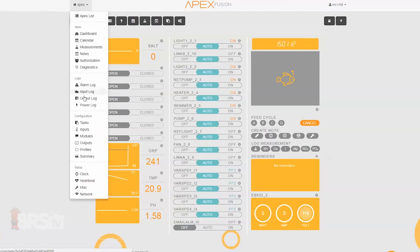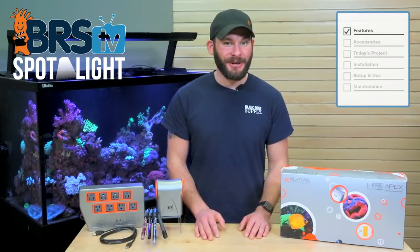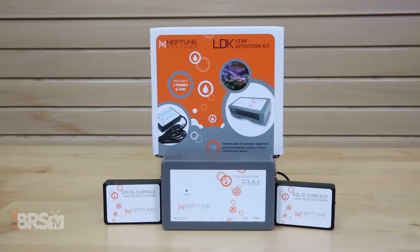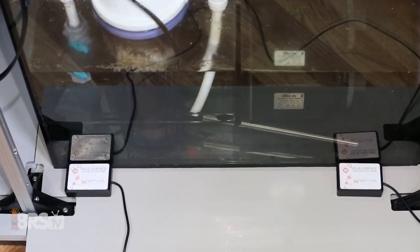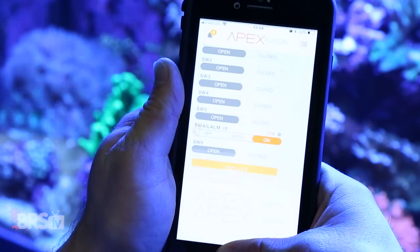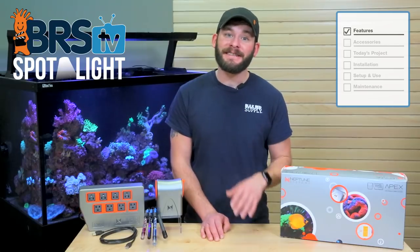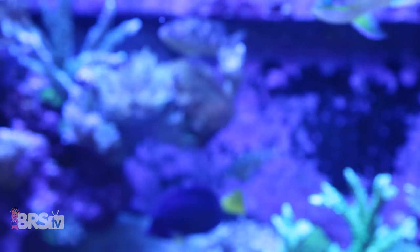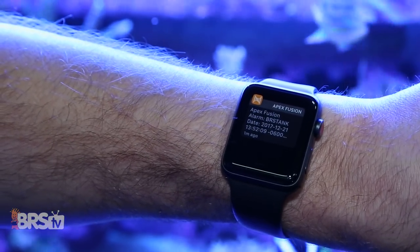We'll do this by walking you through how easy it's become to set up your Apex to achieve these goals. There are three main reasons why many reefers choose to add an aquarium controller to their tanks: making the system safer not only for the tank itself but for your home as well, making the system easier to run by controlling equipment through the push of a button or an app on a computer or smartphone, and finally to make the system more intelligent by utilizing redundancy and automation to react to certain events or parameters in the tank, as well as by keeping you immediately informed no matter where you are.